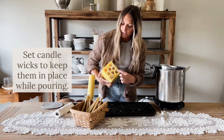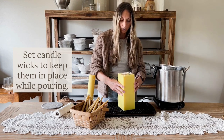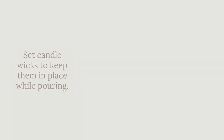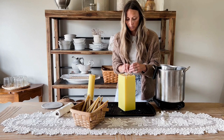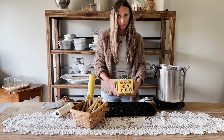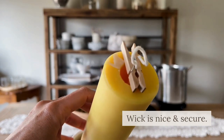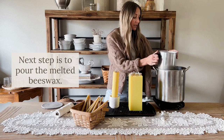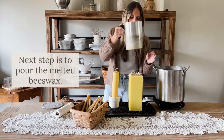You can see here I've just taken the bobby pin and centered that wick, and the same with the clothespin. You're going to want to do that for all of your wicks. Our wax is fully melted, so we are going to take our beeswax and pour it right into the molds. You're going to want to pour slowly.